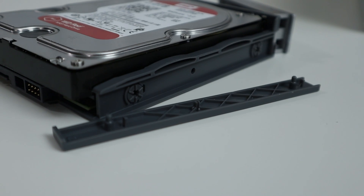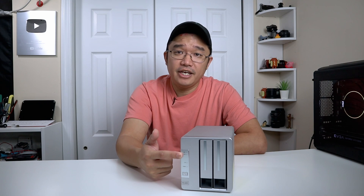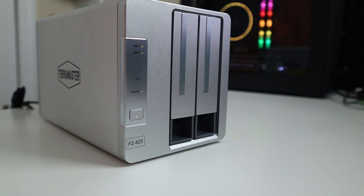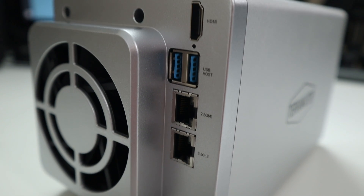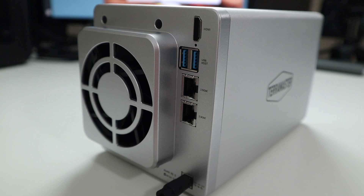This is a two-bay NAS, and what's really special about this one is that it actually has two 2.5 gigabit ethernet ports. On the front of the TerraMaster, it has two bays with screwless caddies, so you don't have to use any screws to install the hard drives. In the front you have your indicators — hard drive, LAN, power — and you also have the power button. In the back is where it gets interesting: it has an HDMI, two USB 3 ports, and two 2.5 gigabit ethernet ports.